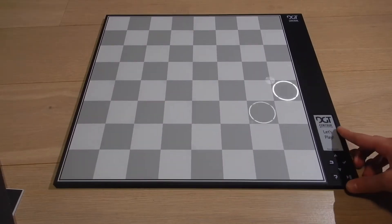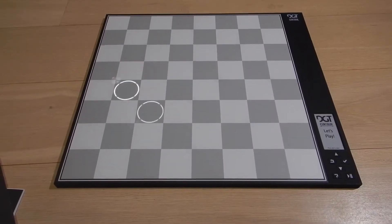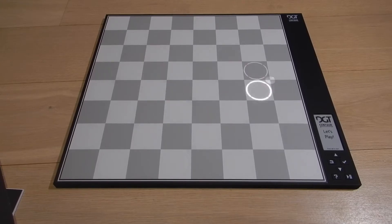So this is the chess board. This is how you power it on — just press the pause button. It has LEDs under it, which is quite cool. We'll get back to this after.